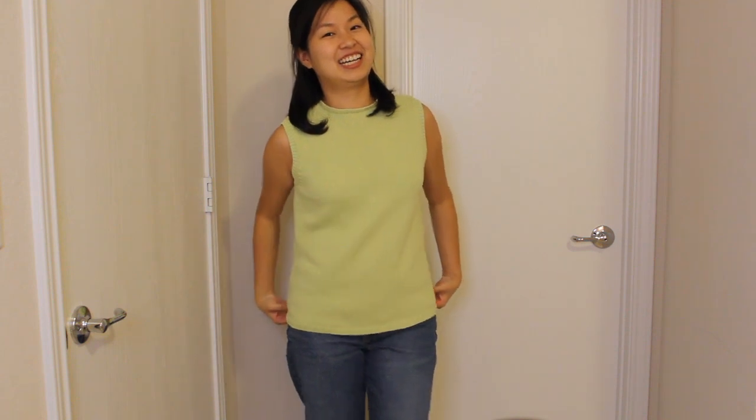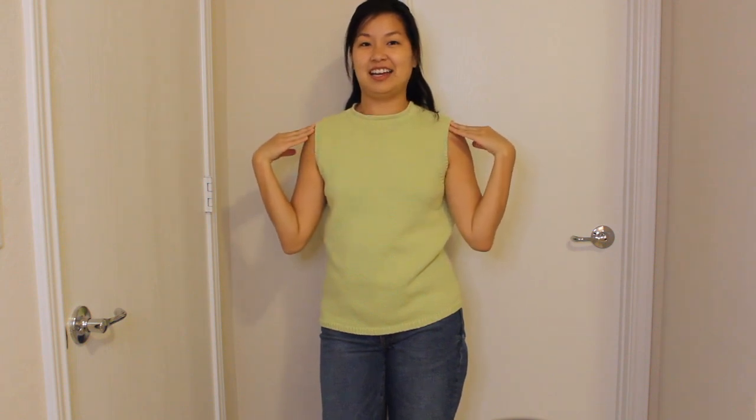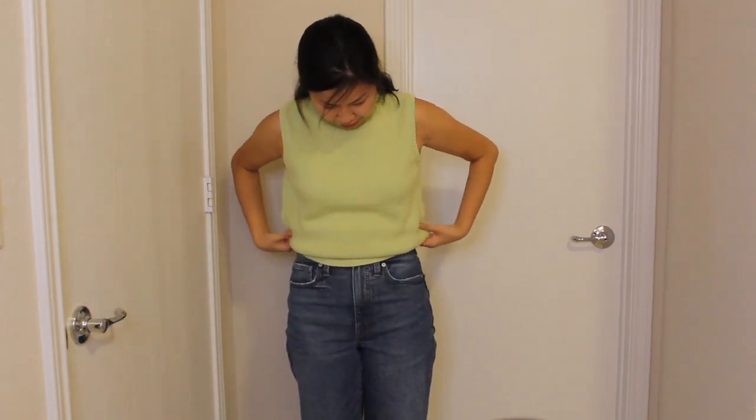I went shopping in my mom's closet — she had a bag of clothes she was going to donate, and this green sweater vest was in it. As you can see, it's quite long, the color's nice, and I like this little turtleneck and how it's sleeveless. So I'm going to try to shorten it and make it a little crop sweater.